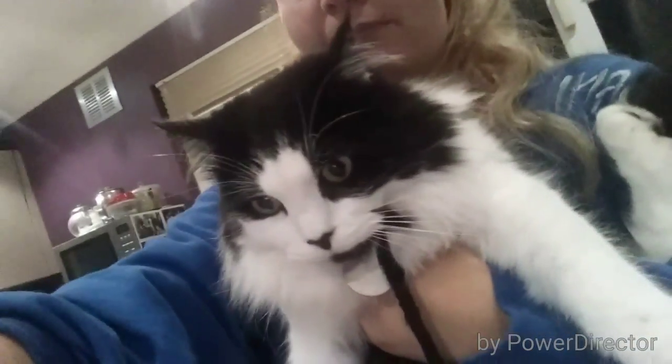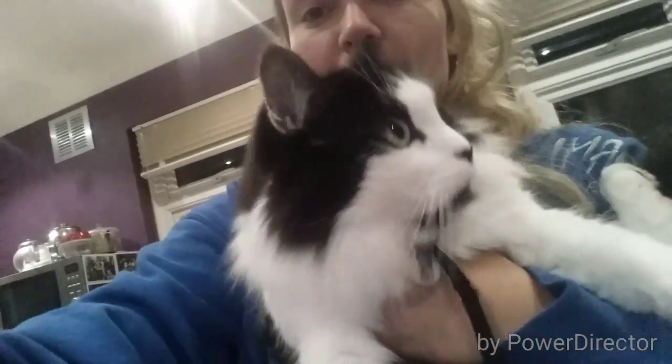Say hi Rudy. Say hello. No. Rudy just joined me now because I couldn't have him in with me for the last ages, because I was doing my meal prep.